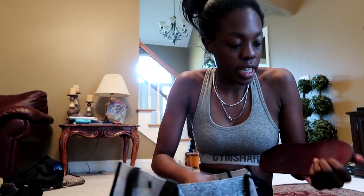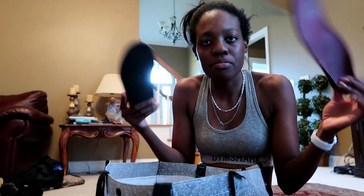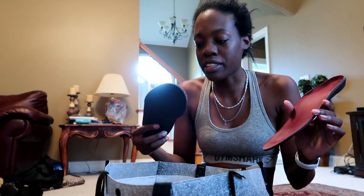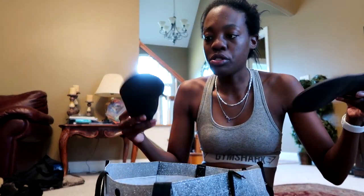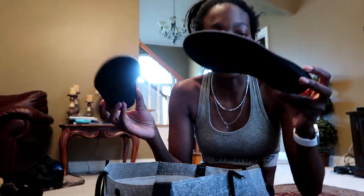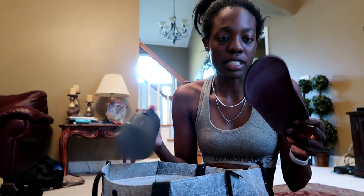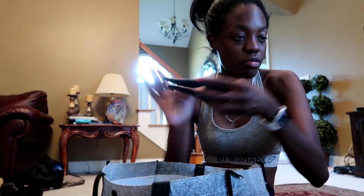I'm also bringing my shoe inserts, insoles — whatever you call them. I don't have bad feet, I just like to protect my feet and be as comfortable as I can in my shoe. I slip these into my shoes and they help with my arch support — they're just really comfortable and help me not hurt as bad. These were given to me by my trainer at Southern Miss, so I don't know where you could buy them.